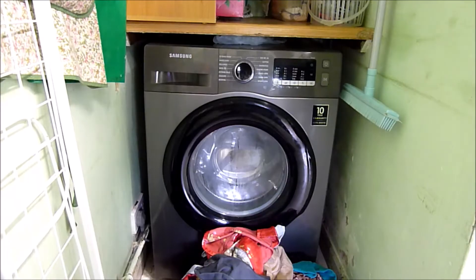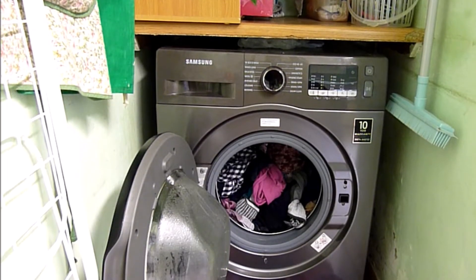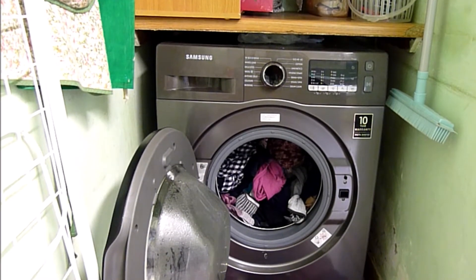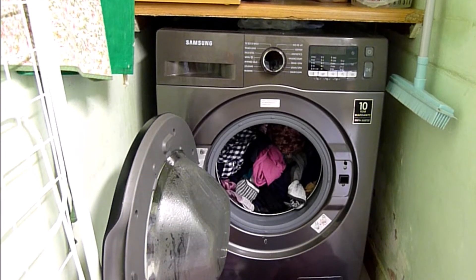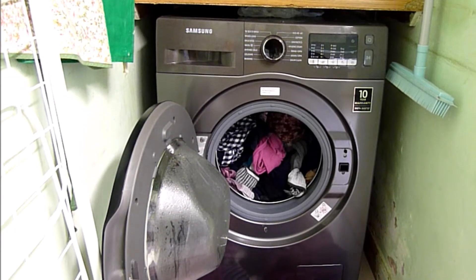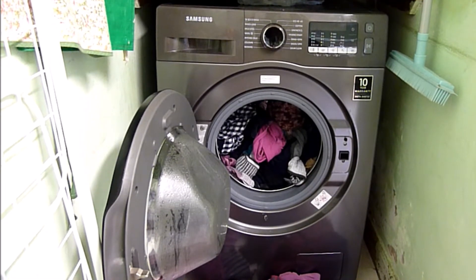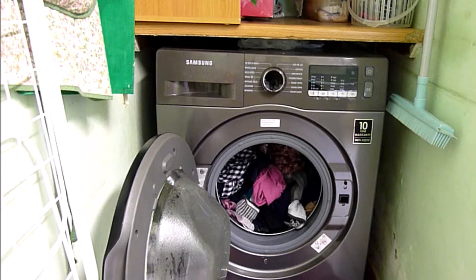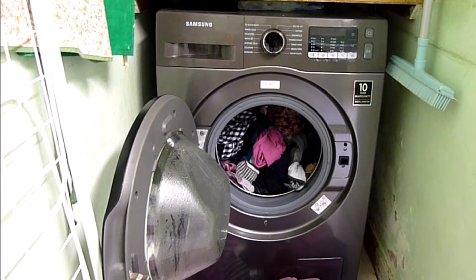Colours! Excuse me for not introducing myself — hello, it's How To Not To. In today's video I will be doing a colour wash. That's colours in the Samsung Eco Bubble Wash Machine. As you can see, we've got a variety of colours and different textures, materials all going in. And let's start.